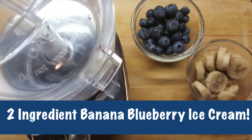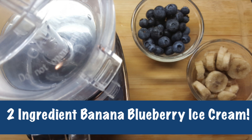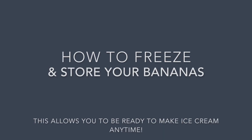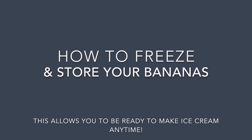I am going to show you how to make this easy and delicious two ingredient banana blueberry ice cream. You need the banana to be frozen, so I'm going to take you through the steps on how to freeze and store your bananas, which will allow you to be ready to make ice cream anytime.